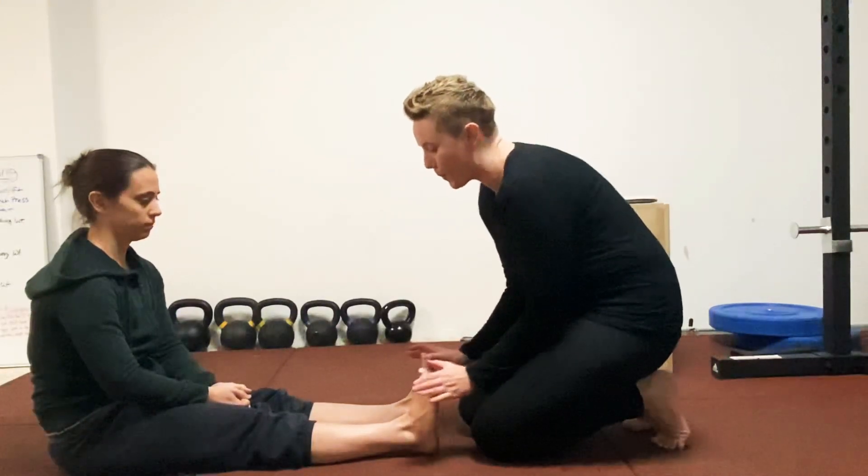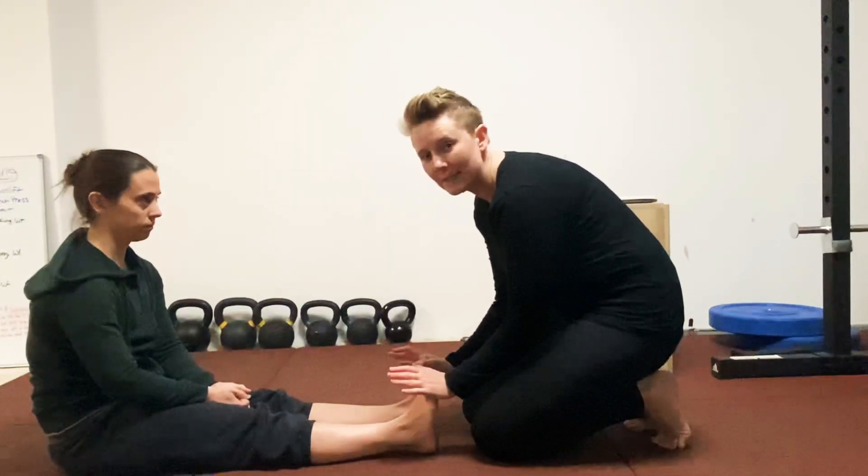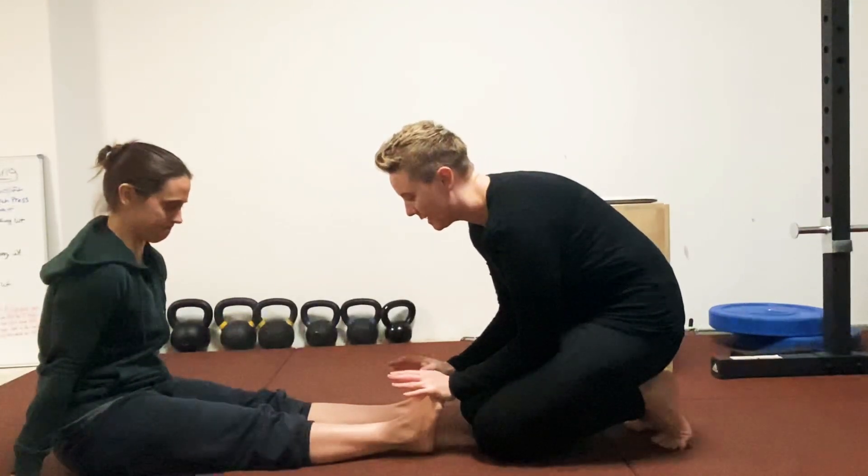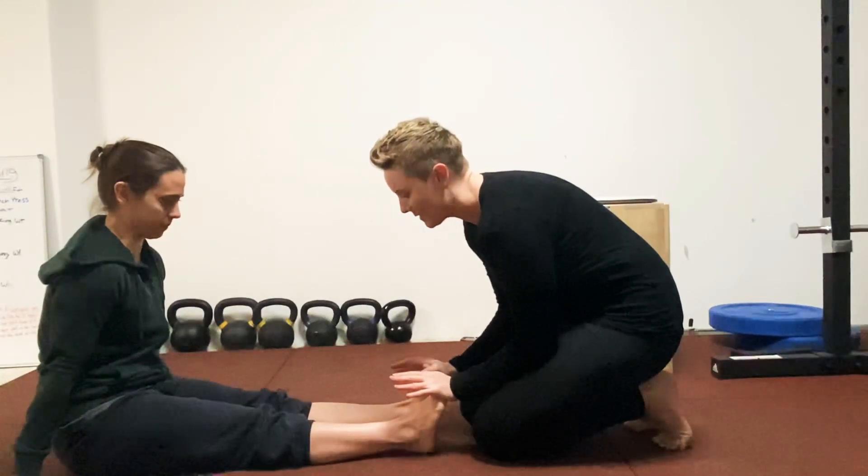So first, I'm going to push against Kim's feet and she's going to push against my hands as hard as she can, and we're going to hold that for about five seconds.